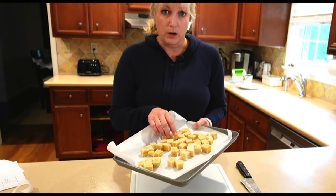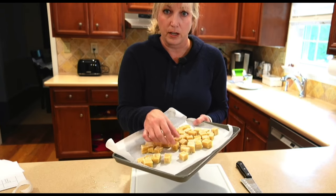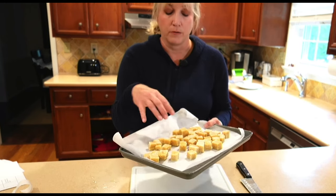I just took the tofu cubes out of the freezer and I'm going to put them in a freezer-safe container or freezer bag, whatever I have on hand. You'll notice there is a slight discoloration — a little yellow tinge — and that's normal for frozen tofu.